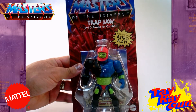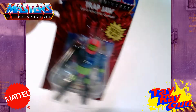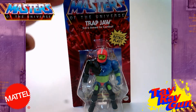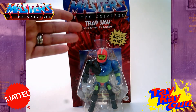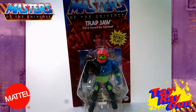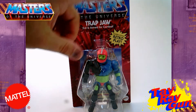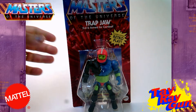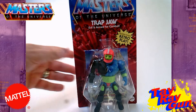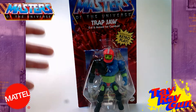All right. Now this is your Masters of the Universe Origins Trap Jaw. One of the things I wanted to say about origins is that you've got this new logo right here up at the top of the card — that's how you know it's origins. But other than that, they have kept almost every aspect of the card like the original. So you've got Masters of the Universe up here, and we see that's Trap Jaw — evil and armed for combat. They also have this nice little starburst over here that says 'modern posing, retro play.' This is really meant to hearken back to the old days — even the bubble and the indention is similar to what we had as kids.